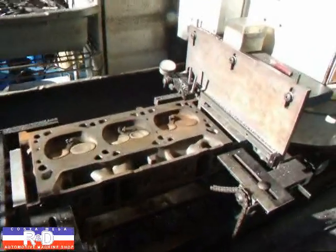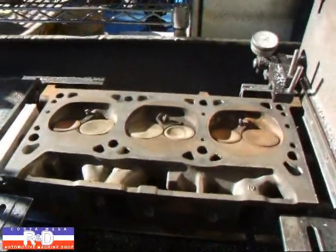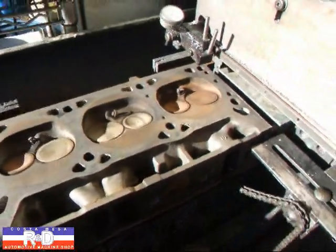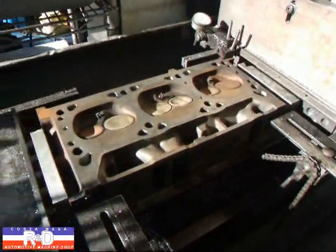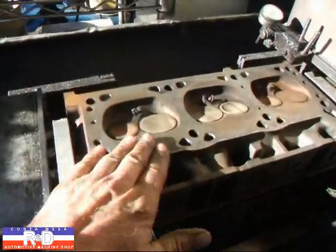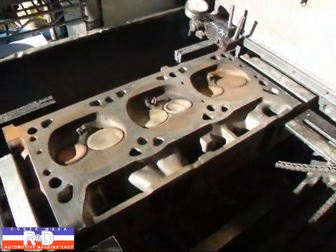Hi, it's Johnny, Costa Mesa R&D. Today we have a little V6 Dodge motor on the resurfacer here, and this thing blew the head gasket. We know it's got about three or four thousandths warp. I wanted to show you this job because the surface finish on the cylinder head is just as important on cast-iron as it is on aluminum.